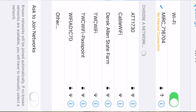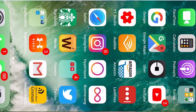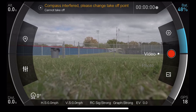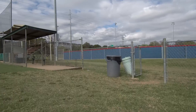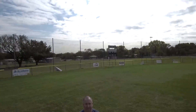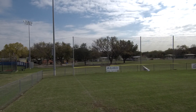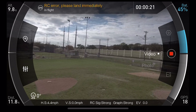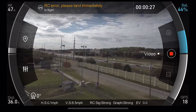I want to show you a little bit about what the app looks like, so I'm doing a screen recording. I love that you can do that now in iOS 11. Going ahead and turning the drone on.